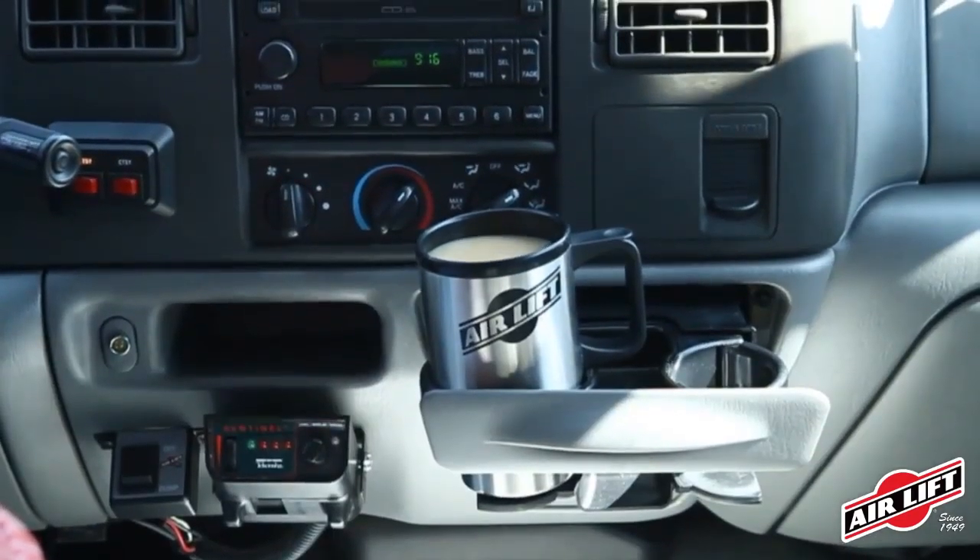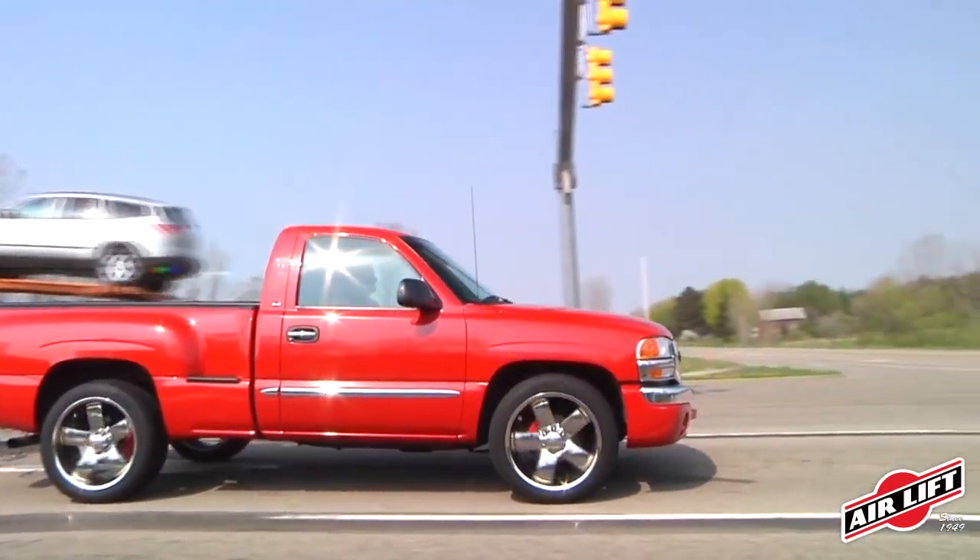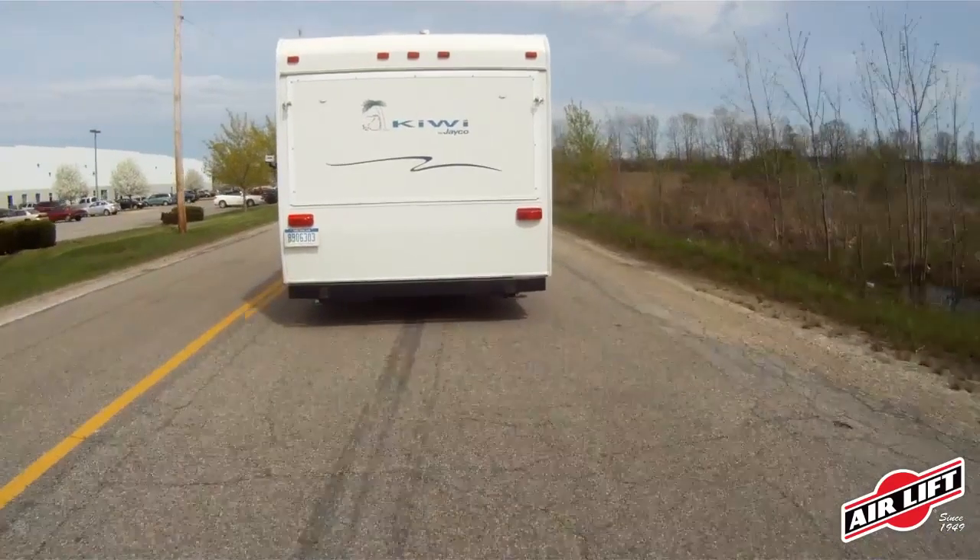AirLift adjustable air springs solve all of these problems: less sway, less bottoming out, better braking and steering, normal headlight aim, and more even tire wear, while also providing a more comfortable ride.